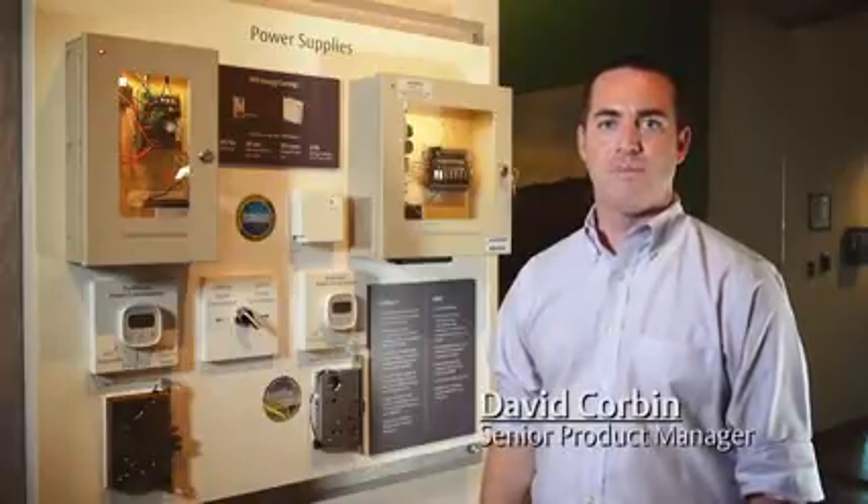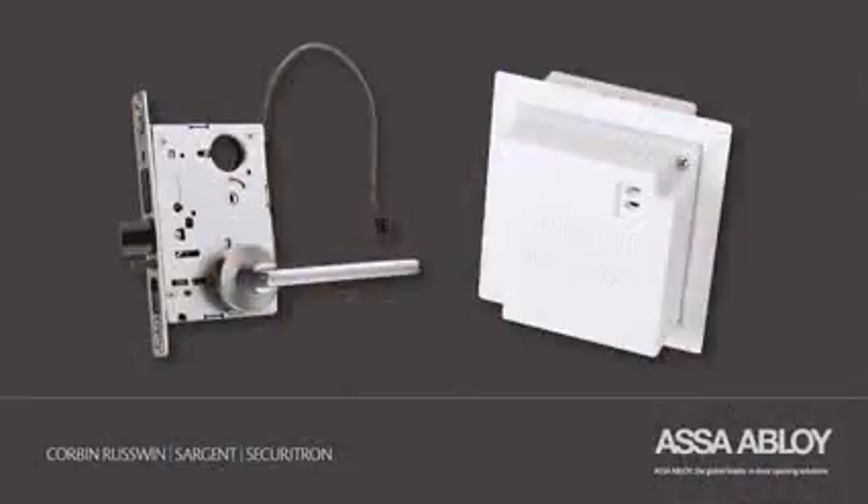Hi, my name is David Corbin. I'm a product manager with ASSA Abloy. I'm here today to talk to you about the benefits of our EcoFlex and EcoPower mortise lock solution.